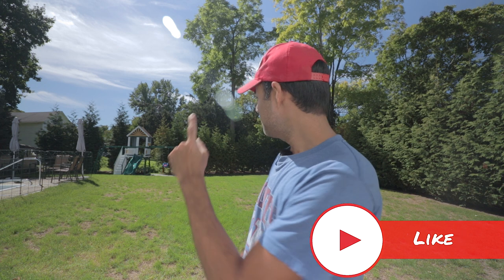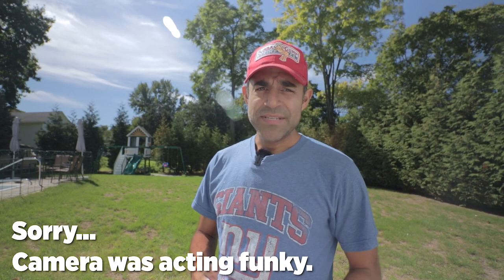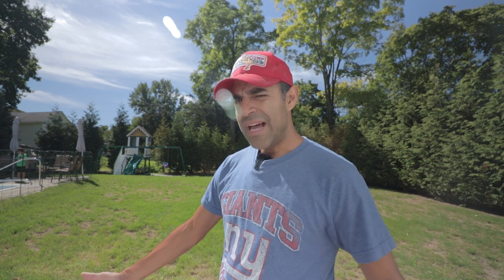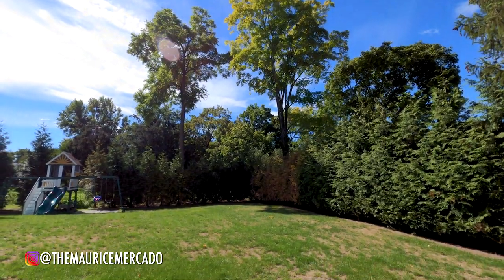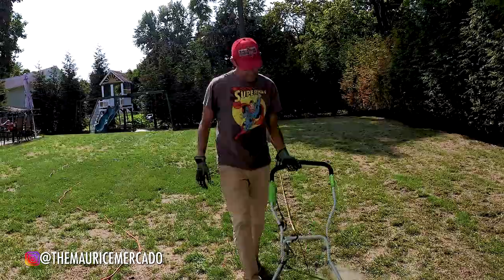Hey guys, welcome back to my channel. I'm Maurice, and I'm doing a lawn renovation. It started in the last video — basically last year we bought this house, and at the end of the summer I dethatched this backyard and fertilized, but I was always thinking I should have reseeded. So this year I figured I'm gonna do it. It's the end of September, heading into October, which is the perfect time.